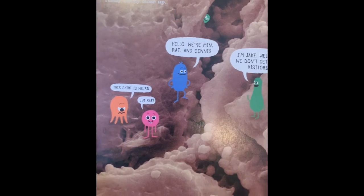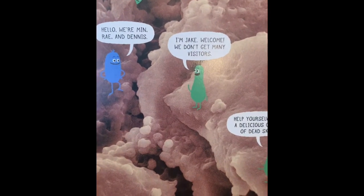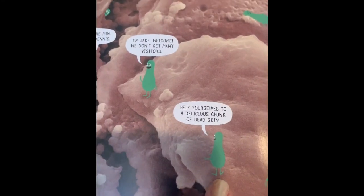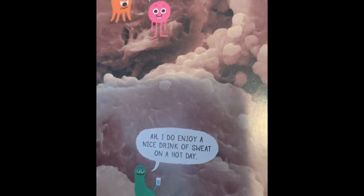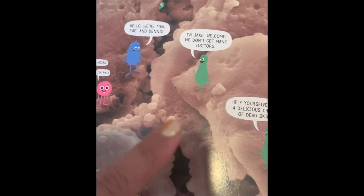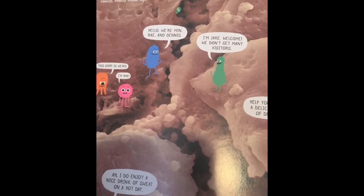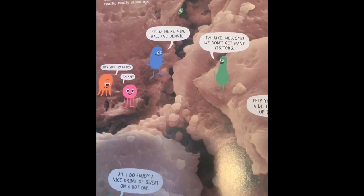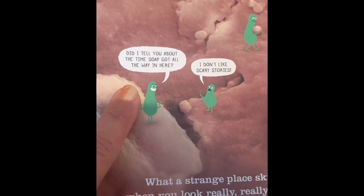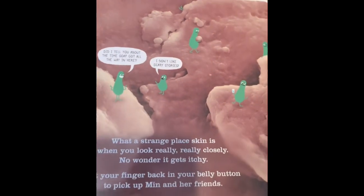There's Min and Dennis and Ray — and they are getting to meet Jake. He says, 'I'm Jake. Welcome, we don't get many visitors.' One microbe says, 'Help yourselves to some delicious chunk of dead skin.' And another says, 'I do enjoy a nice drink of sweat on a hot day.' This is what our skin looks like under a microscope — it's actually made up of lots of different skin cells. It's not as smooth as we think, which is why it's important for us to wash our body. One microbe says, 'Did I tell you about the time soap got all the way up in here?' And another says, 'I don't like scary stories.'